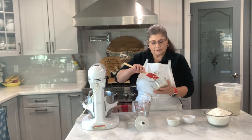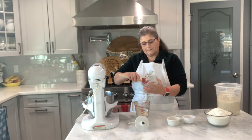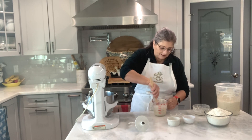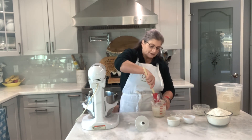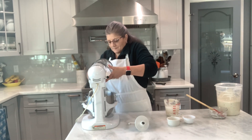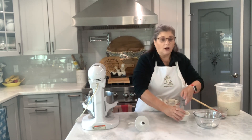Into my water I'm gonna put my sourdough discard — this gives a different texture and a different taste to your bagels than your normal bagel dough. I want to let it soften and dissolve all that starter or discard. Into my mixer I'm gonna add my flour, then my yeast, my sugar, and my salt. We're gonna blend all this so they all come together.